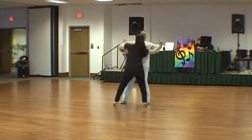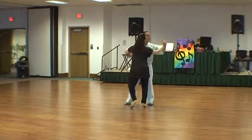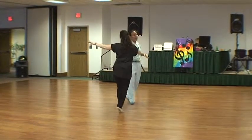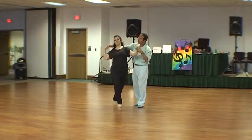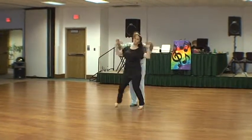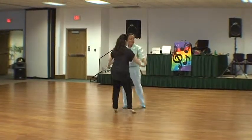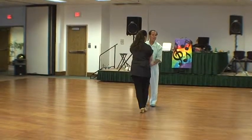Okay, we did just a shadow. Open break, open break, handshake. Quick, quick, slow. Quick, quick, slow. Now I'm just going to bring her out. Now I like to go to that two-hand hold — it makes a nice blending step, and then back to your base.